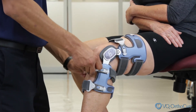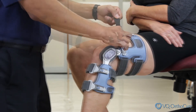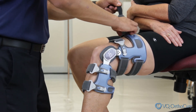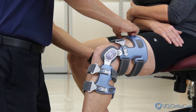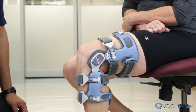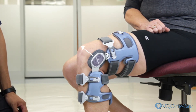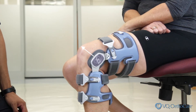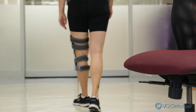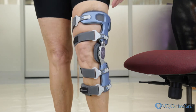Hold the brace to prevent rotation while tightening straps. All straps should be comfortably tightened to properly secure the brace and provide relief. Do not over tighten the thigh straps. Once the straps are secure, check to make sure the center of the hinge is still aligned with the top of the kneecap and positioned slightly behind the midline of the leg. To ensure it is properly fit for activity, walk a short distance. It is normal for the brace to drop or settle into position slightly.